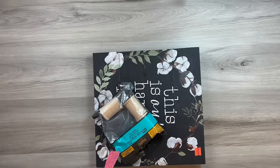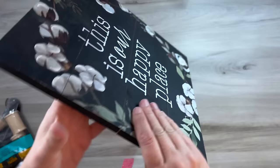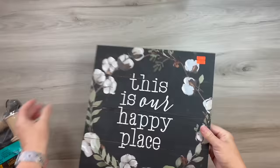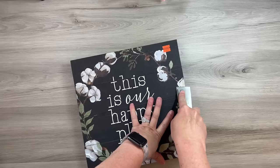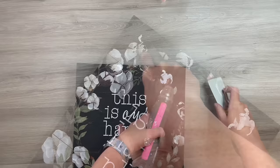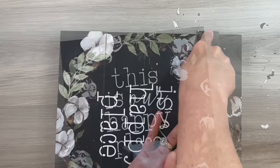I absolutely love making different risers. I found this sign at Hobby Lobby — you can use any sign from Dollar Tree or even scrap wood. I paid about $5 for it on spring clearance. It has raised paint on it giving texture, but I don't want that on my riser, so I use a putty knife to scrape it off. I end up sanding it as well to make it really smooth for a flat surface. The paint just scrapes right off so I can make it all flush.